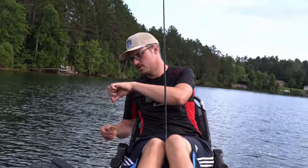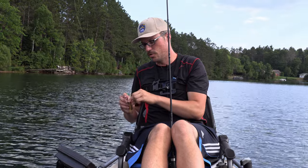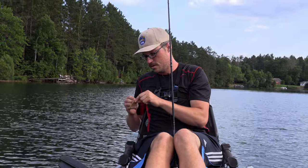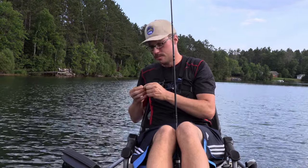You can have the fun side of finesse fishing, but also if you hook into a big one even around a dock or something, you still have enough control to decisively bring that fish in. Yeah, this Senko has seen some things.